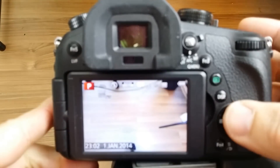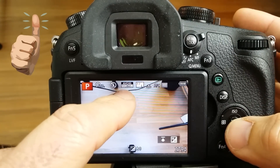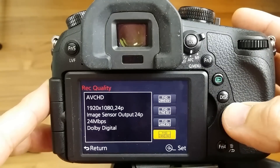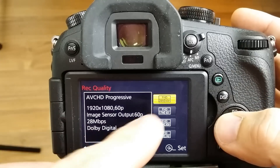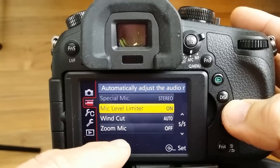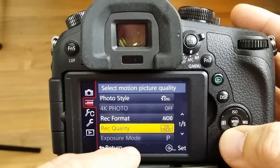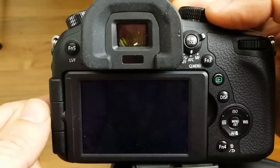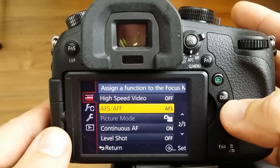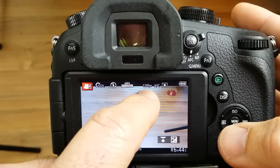Now if I turn it on, as you can see — let me get this camera to refresh and get a nice crisp picture — as you can see there, it's updated. So if I go to record quality, I can see now it is 1920x1080 at 60 frames a second. Before that was 60p. Now also, if I change the high-speed video to on, I have to go into movie mode here. High-speed video on — I go back out, and as you can see, it is 120 frame rates per second. Beauty!